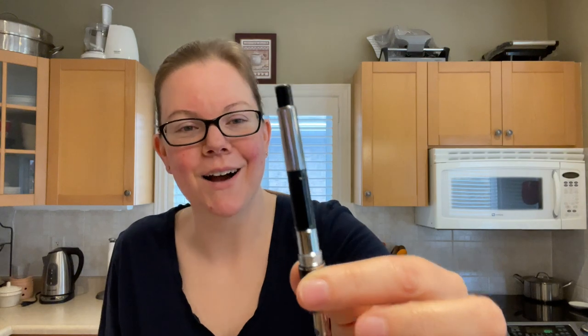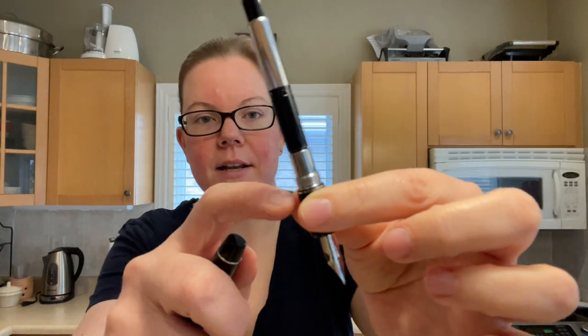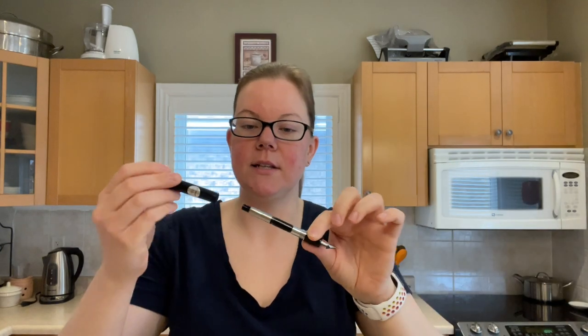When you unscrew the barrel you reveal the converter, which is the CON-70. It is chock full right now, but there is the agitator in the middle — it essentially just acts as a button filler. It does have metal threads, so you cannot eyedrop or convert it. It does come with the converter, so you do not have to buy that separately — unless you purchase it direct from Japan.